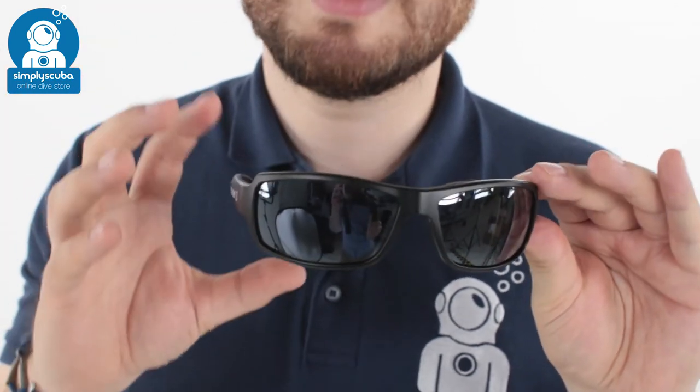And that's the Cressy Ninja floating sunglasses. If you missed my latest episode of ScubaTube, you can click on this link up here to watch that. Thanks for watching and safe diving.